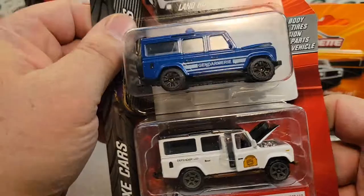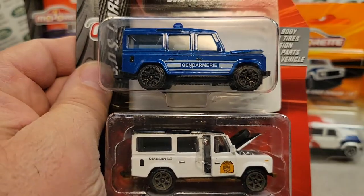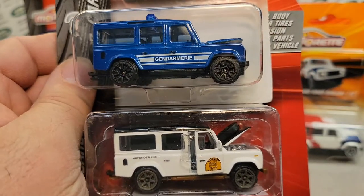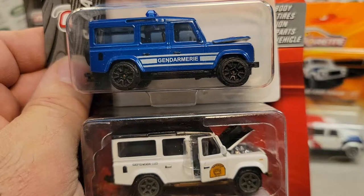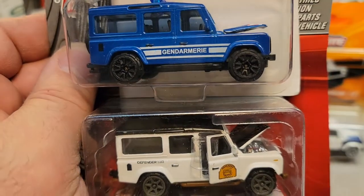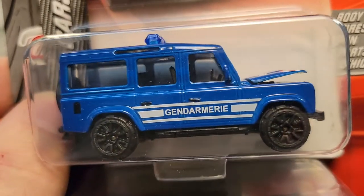Thank you very much Jerome for these two beautiful additions to my Majorette collection — awesome to have. I can't believe it. And I'm still working on a care package for you, so don't hold your breath — it won't be this year, but next year. All right, that's it for me today. Thank you for joining me today on Roverland. This is your friend Dano, and remember — slow traffic, keep right, and have a great Rover day.